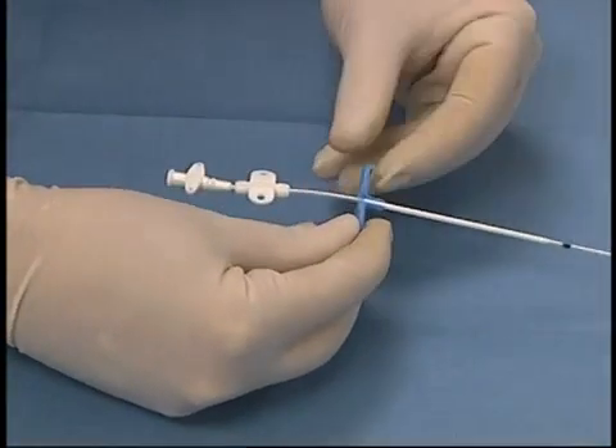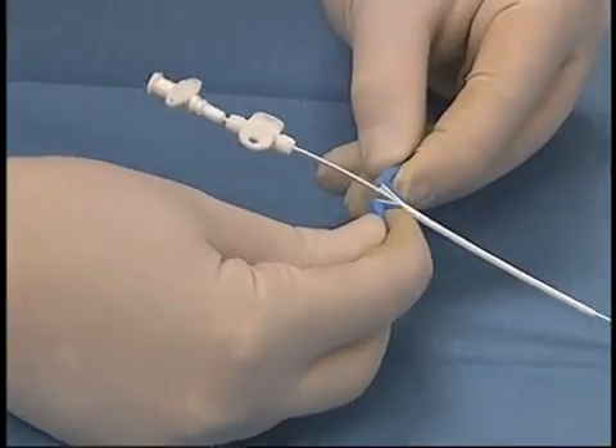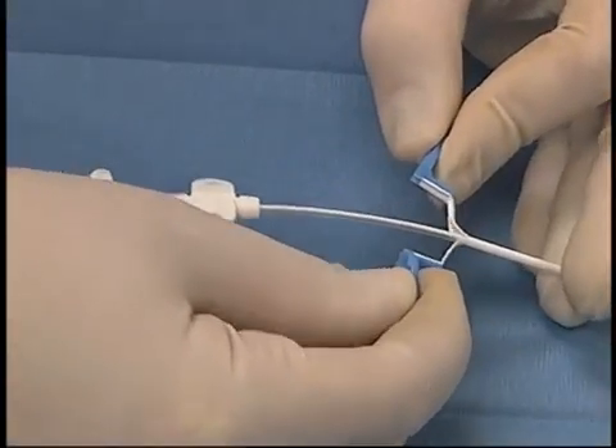The catheter is inserted up to the desired length, and then the wings of the peel-away sheath are snapped apart gently and gently removed as the catheter is fully inserted into the vessel.